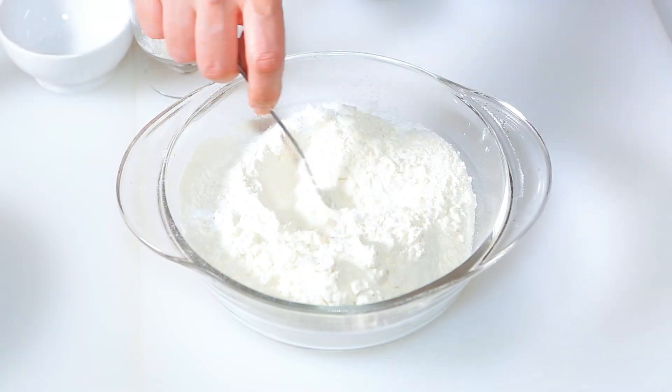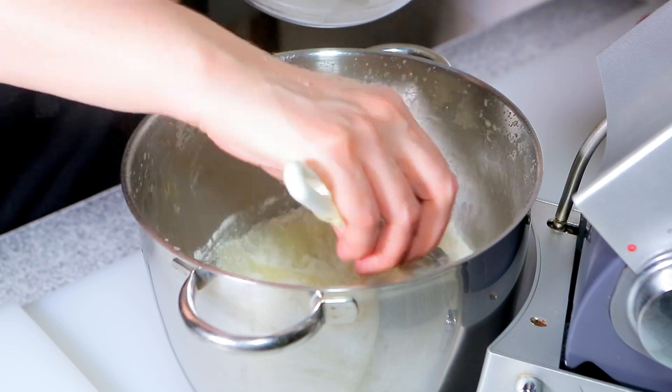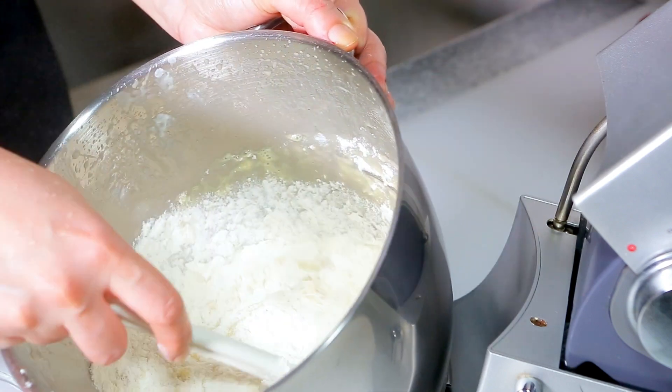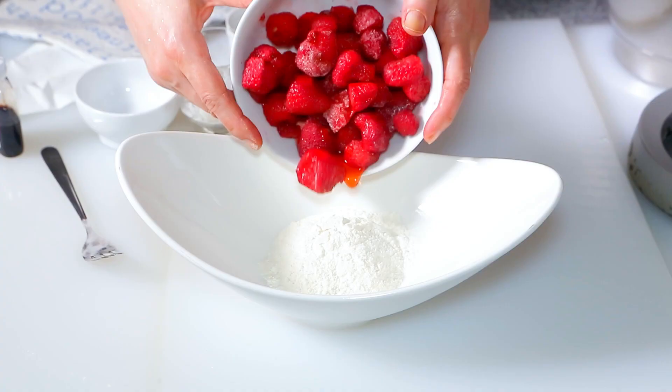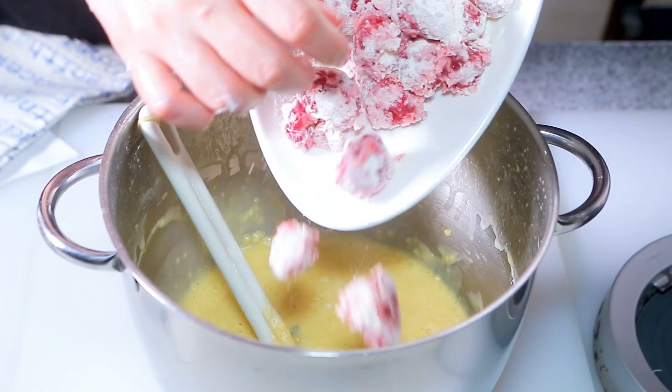Combine together the flour and baking powder and stir the flour mixture and gently fold until well combined. Coat the frozen fruits with flour and fold them into the cake batter and gently mix.